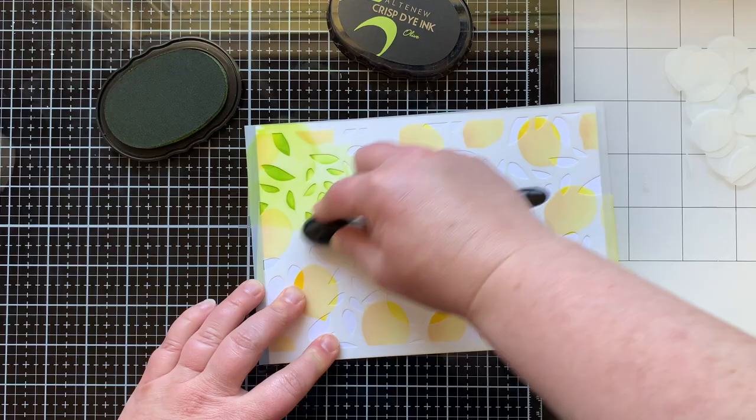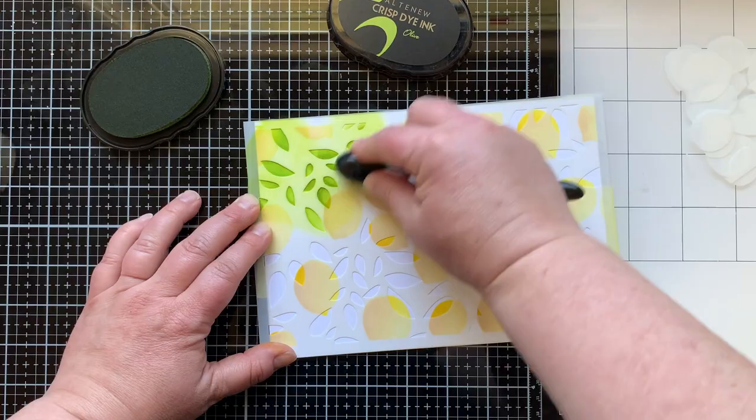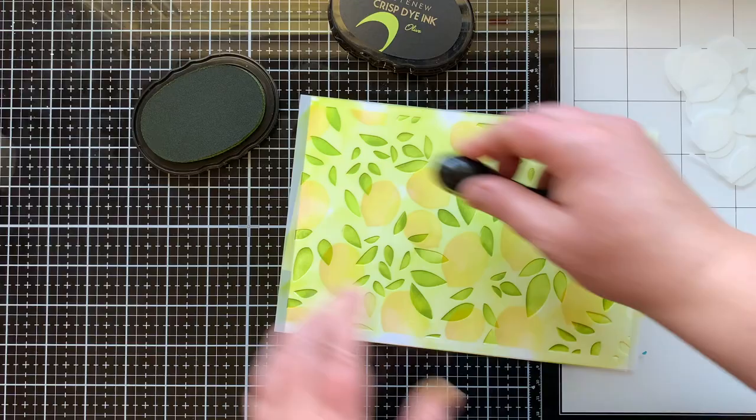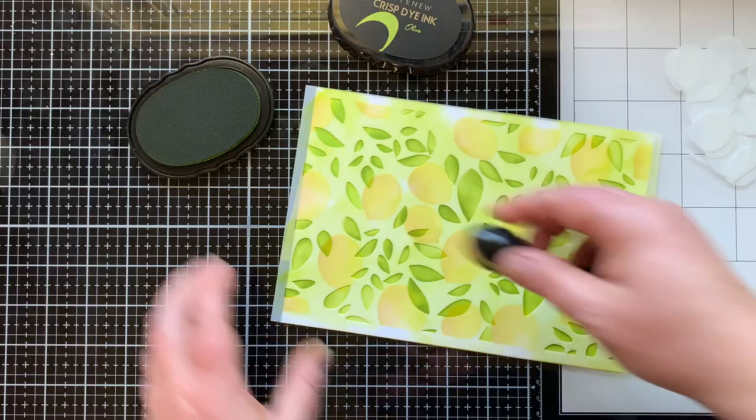I have the first of the two leaf stencils — they're not really labeled as to which one's first, it's just the first one I'm using. This one has more leaves on it that are smaller, and it's the stencil you want to use if you're gonna do lemons, leaves, and branches together. I'm gonna fill that in with olive ink.